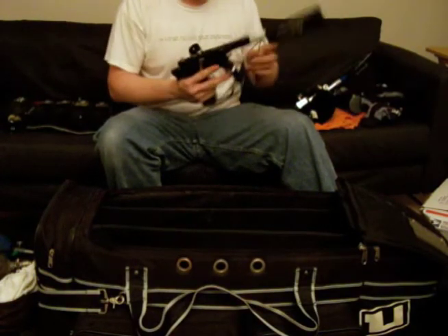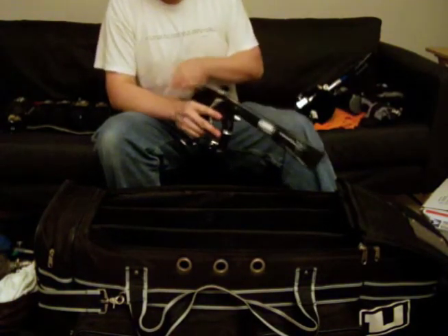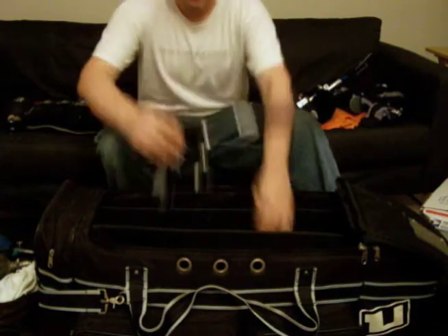Thank you very much, TNS Paintball. That's pretty much my gear. Hope you enjoyed. Peace out.